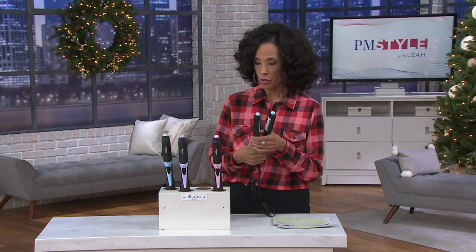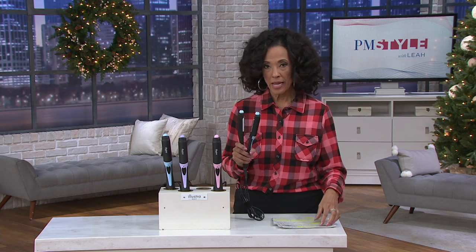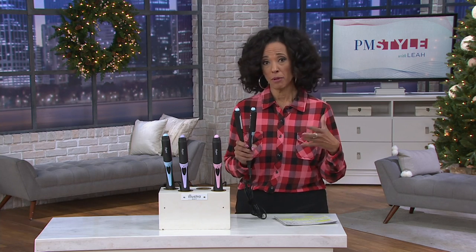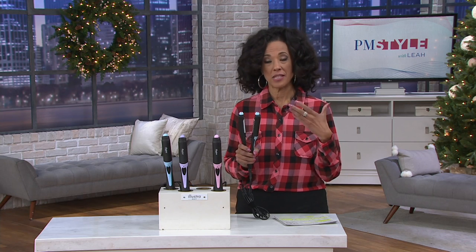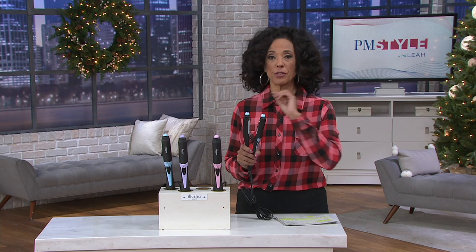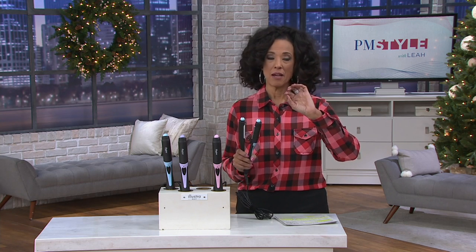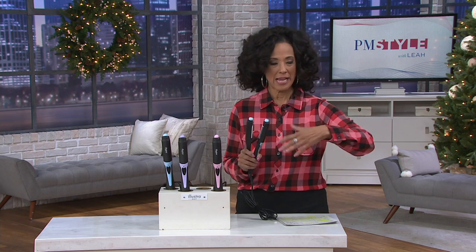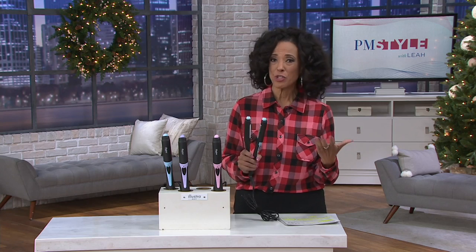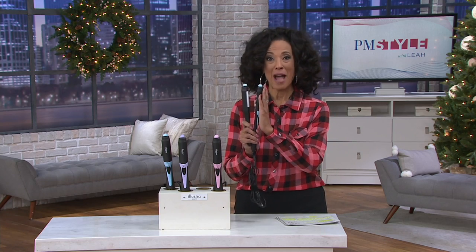The idea with Illustra was to bring hair products that would be problem solvers, helping us achieve the styles we want while keeping it affordable. And if we could make it simpler to get a variety of looks without having to have a drawer full or a cabinet full of different tools, wouldn't that be even better?